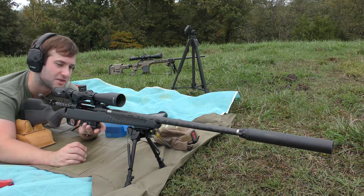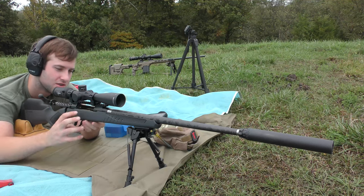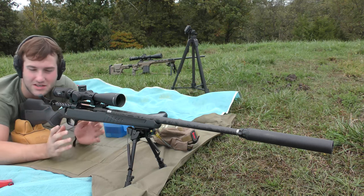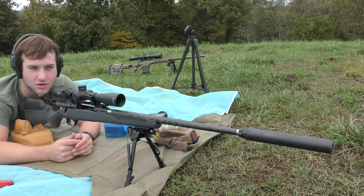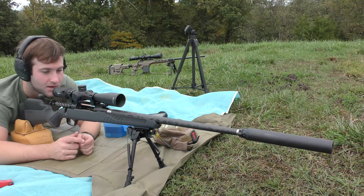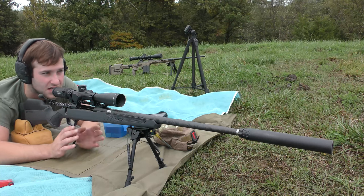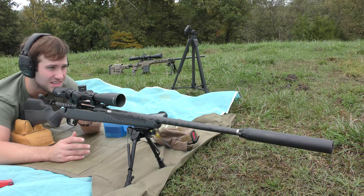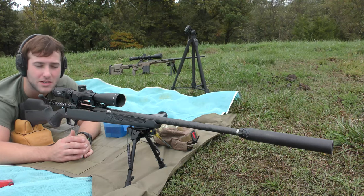I'm not really going so much for velocity, but we will be measuring velocity with the chronograph just to get an idea of whether or not we may potentially be seeing pressure signs if we're getting a little too close to the lands or something along those lines. So don't expect to see any issues, but just in case we've got the chronograph out here for extra data. It's sitting out maybe 10 feet in front of the muzzle.